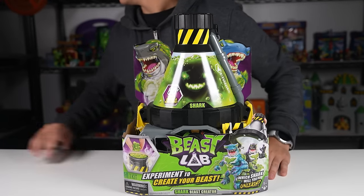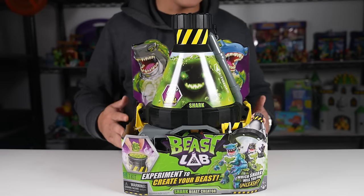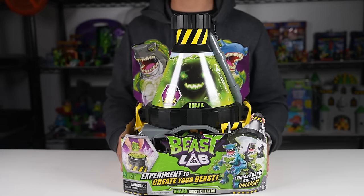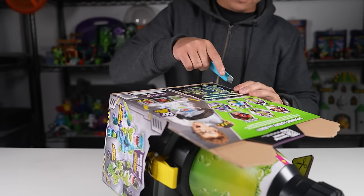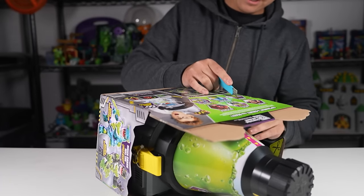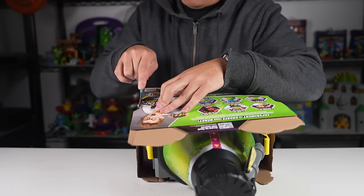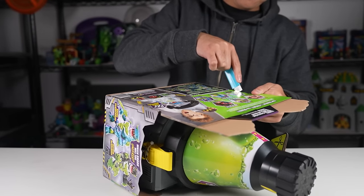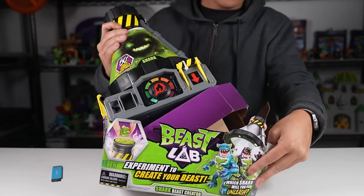They were kind enough to include batteries with these, so I'm pretty happy I didn't have to go out and get them. Let's open this up — I have to get my box cutter. All right, let's open this baby up. This actually reminds me of the Magic Mixies, so I wonder if that's where the idea kind of stemmed from with the success of the Magic Mixies stuff.